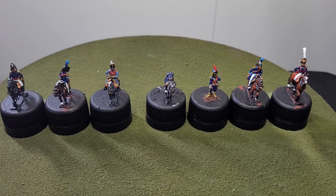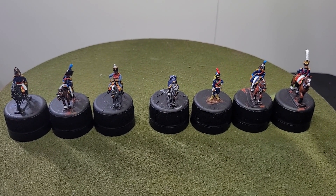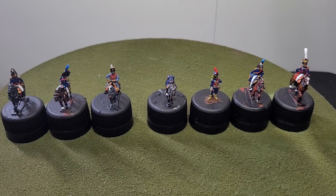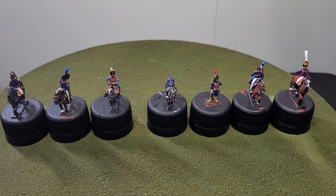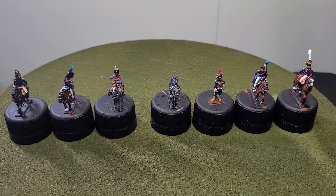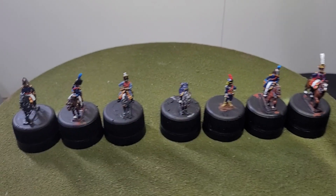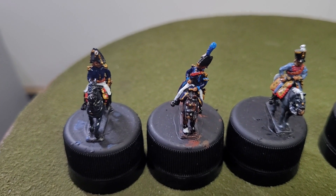On the left we have three mounted figures — these are the First Brigade — and then the four figures on the right make up the Second Brigade. Let's get a little closer to have a look. These are painted to a tabletop standard and are 18 millimeter EB figures.